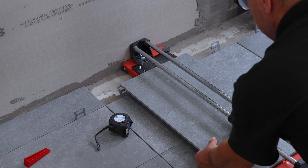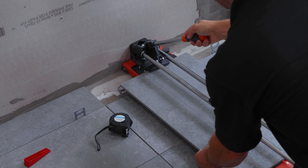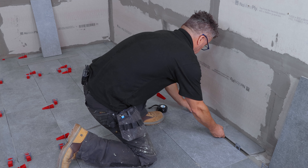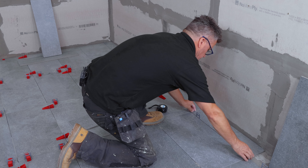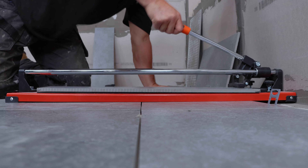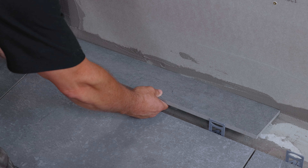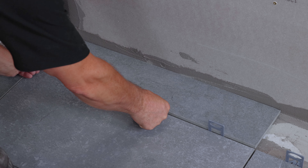Now I'll do all my cuts right the way around the room, place them into position as a dry run. Once I'm happy that they all fit, then I'll mix up my tile adhesive and bed them into position. Make sure the sharp cut edge butts up to the wall itself and the smooth manufactured edge butts up to the adjacent tile where the base clips are.